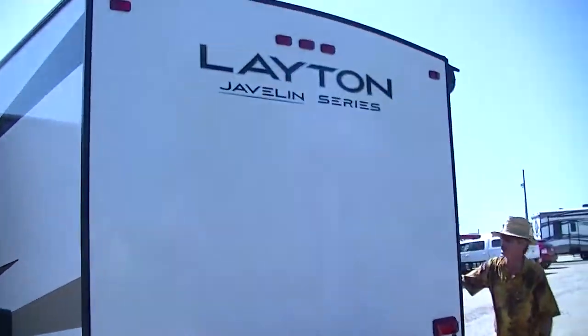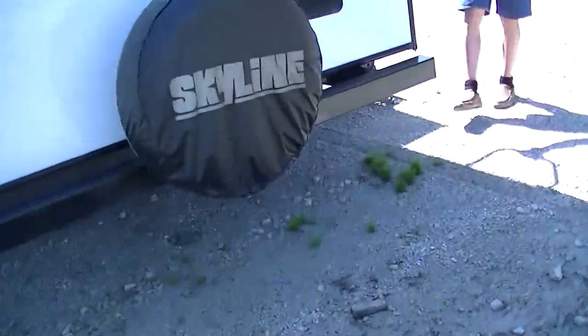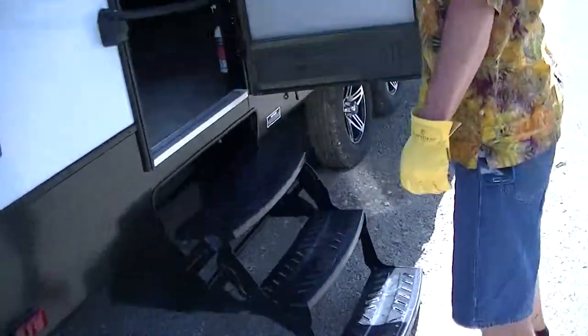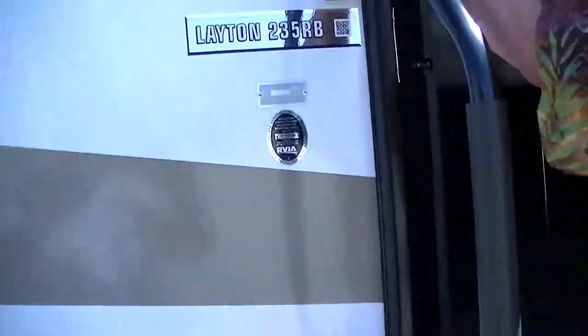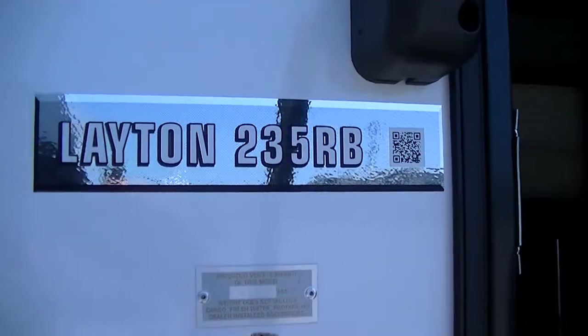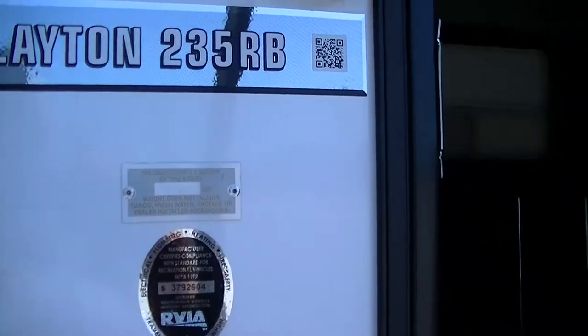Let's go take a look inside the Layton 235 RB — RB is for rear back. Oh, did I mention we got a power awning for your party on the patio pleasure, and an outside sound system to get your jam on? I bet I forgot to mention that.